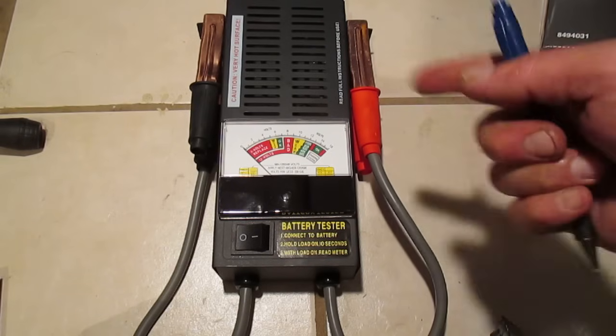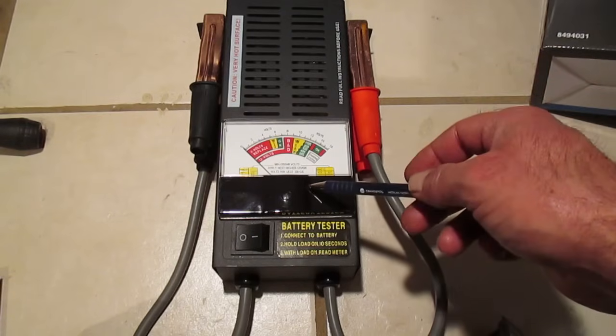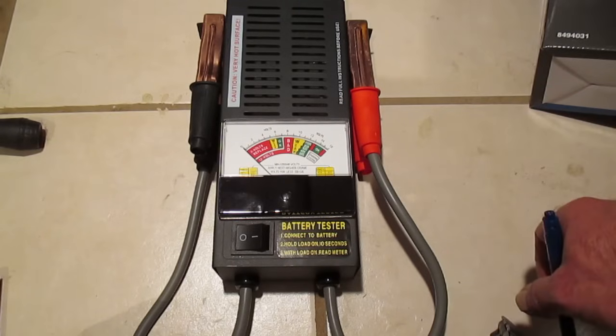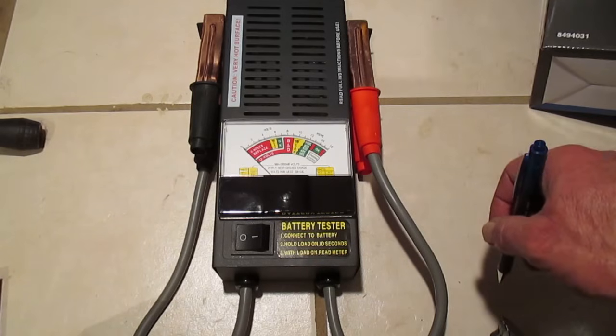A large amount of current is drawn from your battery and through the windings of the starter to actually turn the engine over. So what we're going to do here is use this unit to find out if a battery is in good enough condition to provide that amount of current to properly start a car.